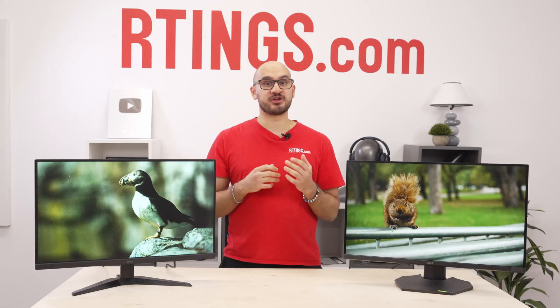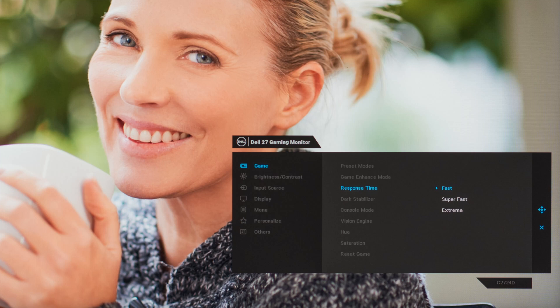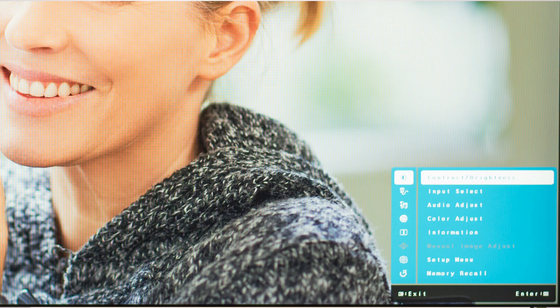Speaking of which, their menus look very different. The old one has that typical Dell gaming monitor menu, and the new one has the same menu as your parents' monitor from 2003.